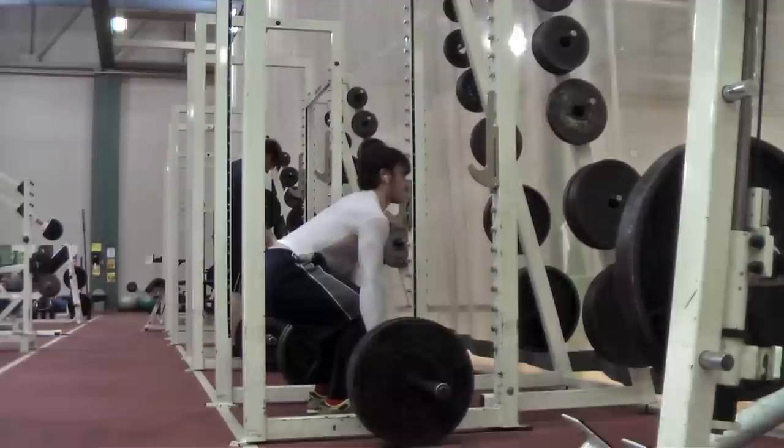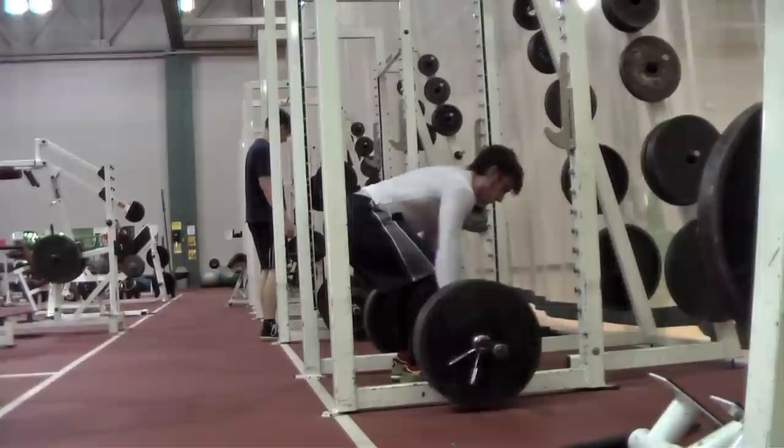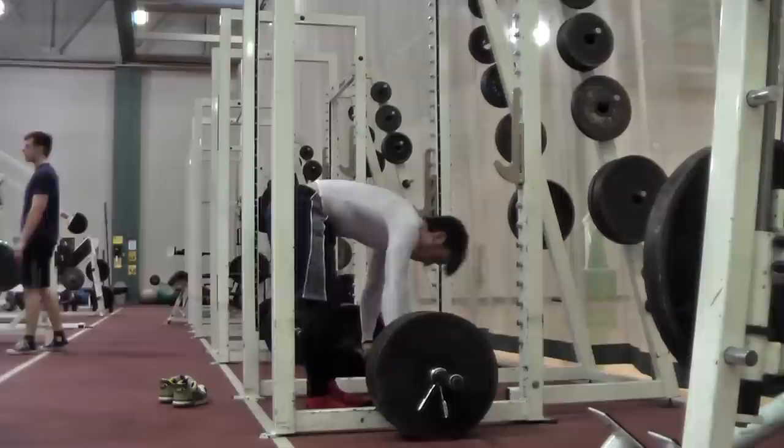When I first used this routine, over the course of about six to eight months my squat max went from 395 to 465. So don't think this is for beginners only, because it is extremely effective, and it's why I still constantly go back to this routine until I hit a wall.